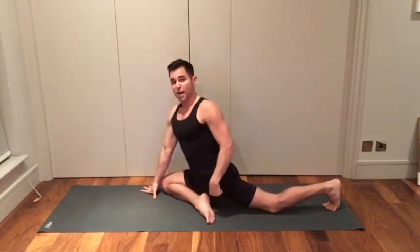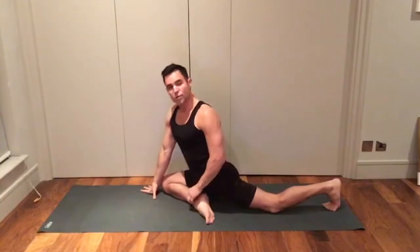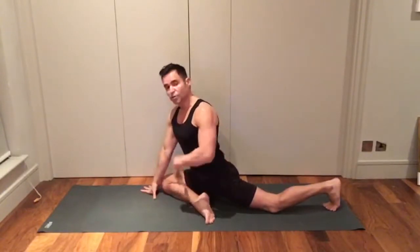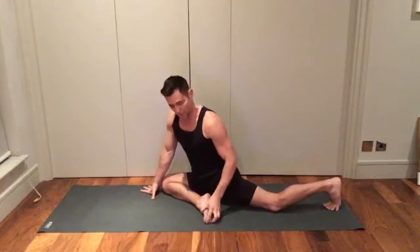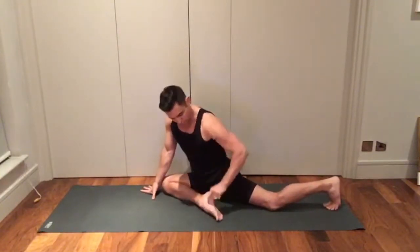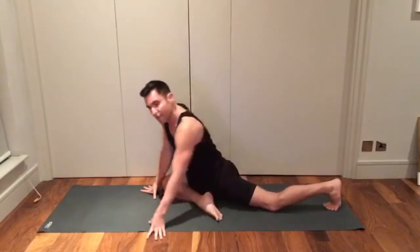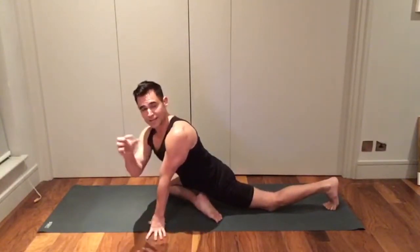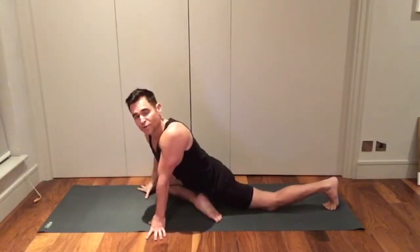Another benefit of having the foot back in this remedial version is you can maintain strong ankles, which is also related to getting a truer or healthier hip stretch. As opposed to letting your ankles sickle, you'll notice that my toes are pointing back in the same direction that my shin is pointing. So not only is the back hip square, but my ankle is also not breaking or sickling down toward the floor.